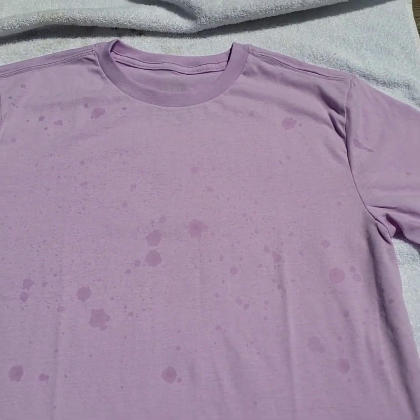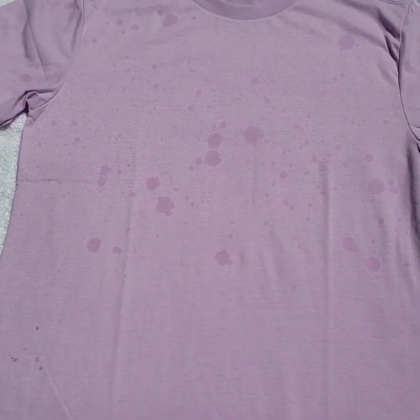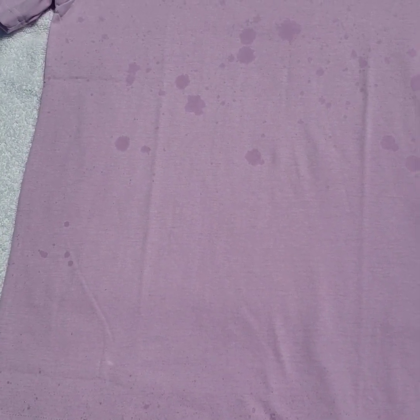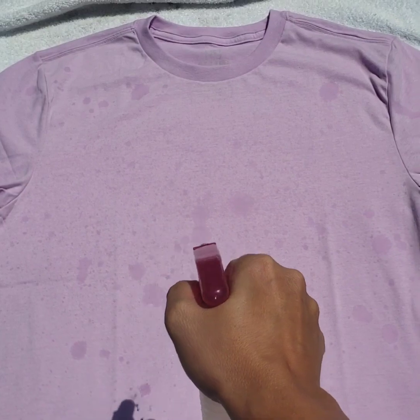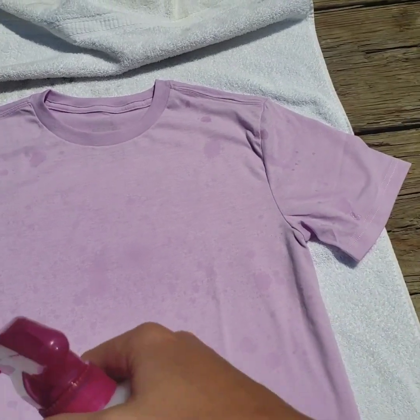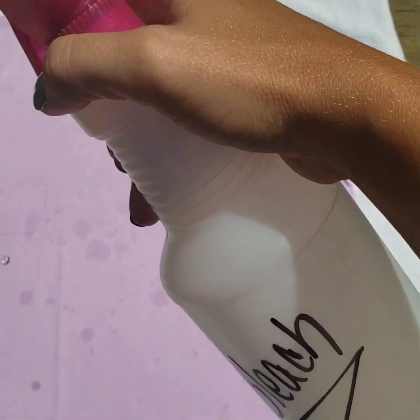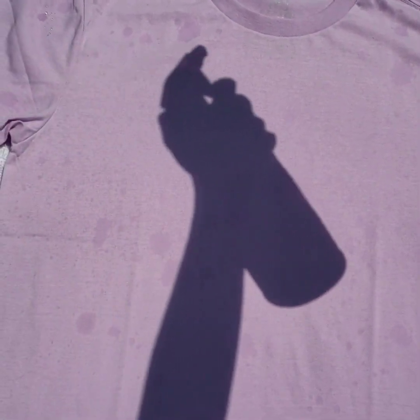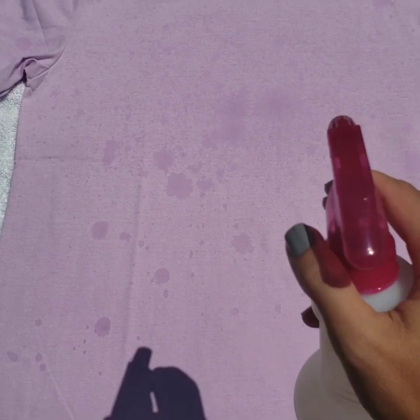I'm trying to film and do this at the same time, so it's a little bit hard. I always try to spray the bottom so it has some really cool designs down here. And we're just going to do some more dots. If you just barely squeeze the trigger, that's what gives you those big drops, and that's what gives it more dimension. It looks prettier, in my opinion — totally optional, whatever you want to do.